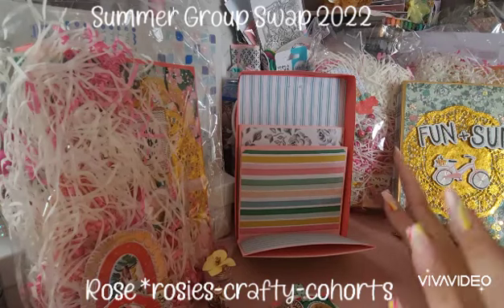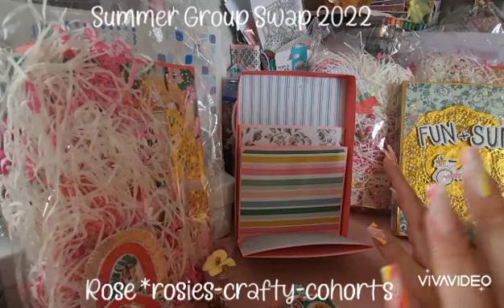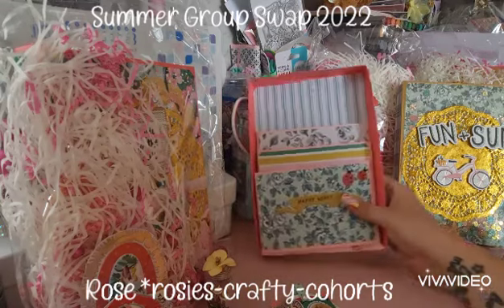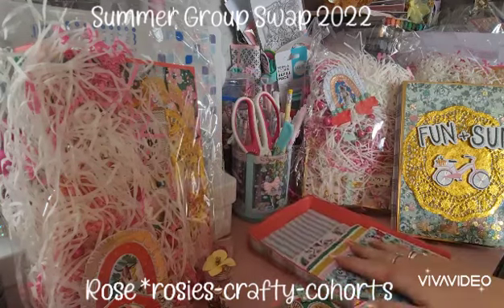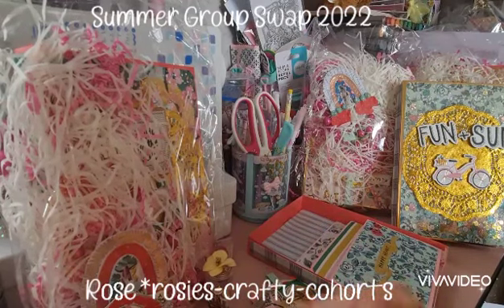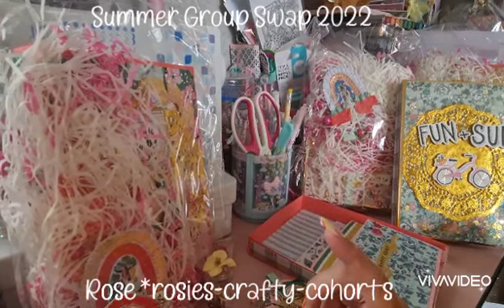So cute — love them! Thank you so so much Rose for making me one, I really do appreciate it. You've done an absolutely beautiful beautiful job, everything is presented so cute. I am literally blown away by all of your ladies' talent — you're all just so talented. I will link all the information in the description box below and I'll catch you guys on the next video. Take care, bye!